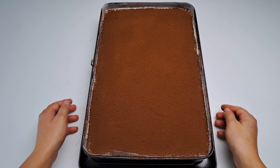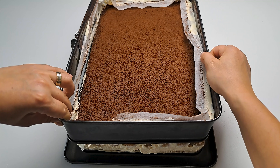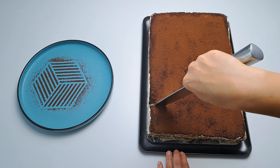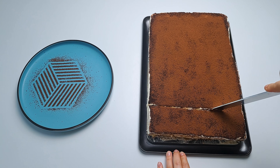Time's up! Take your tiramisu out of the fridge and gently remove the tray edges. Now feast your eyes on your creation. But wait, the experience isn't over — there's nothing like sharing the joy of tiramisu.